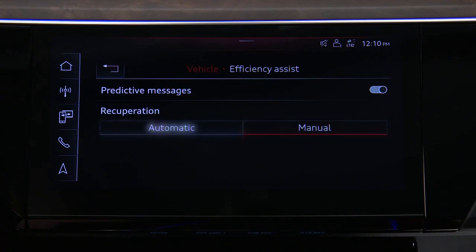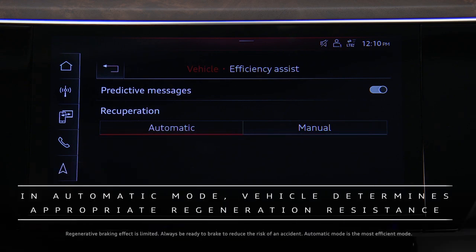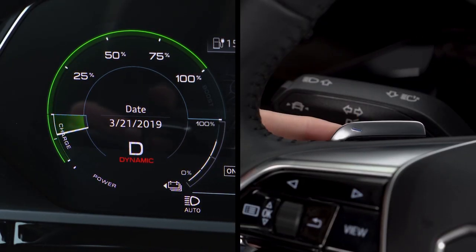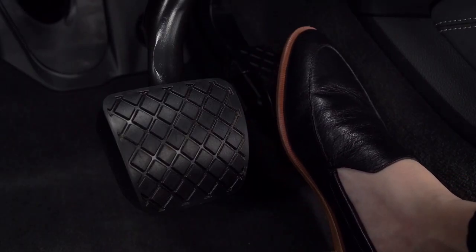Full regeneration capability will apply when the battery has less than 75 percent charge. In automatic mode, the system uses the front distance sensors and map data to help choose the appropriate regenerative braking effect based on vehicles ahead. The steering wheel paddles can also be used in automatic mode to change regeneration levels temporarily, and the system reverts to coasting the next time the accelerator is lifted.